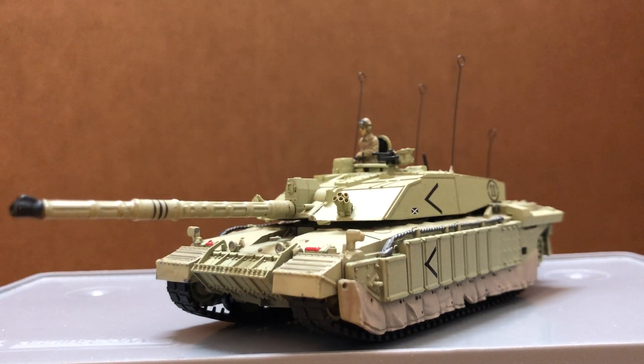Hi guys, today I'm doing a review on the Challenger 2 from Forces of Valor or Unimex.